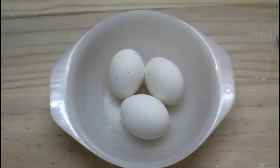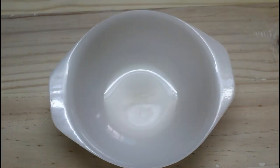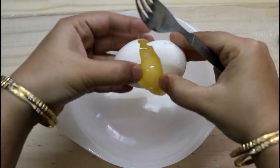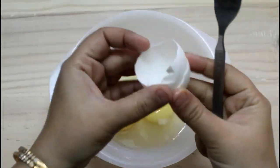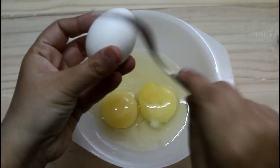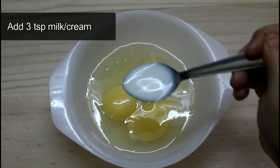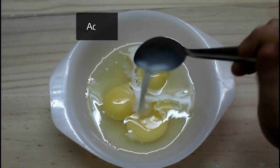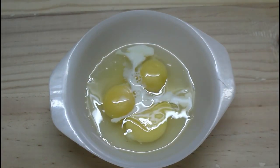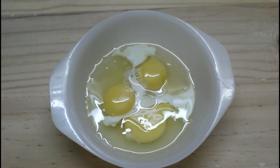I am going to make scrambled eggs. First of all, I have 3 eggs — I am making eggs for one person. You can use fresh cream if you want them more soft. If you add fresh cream, it will be more soft.